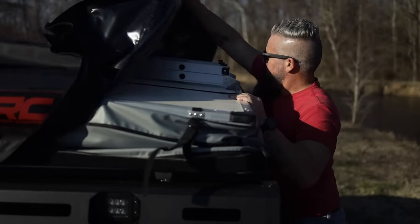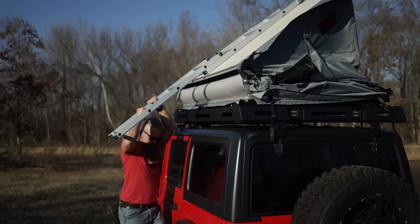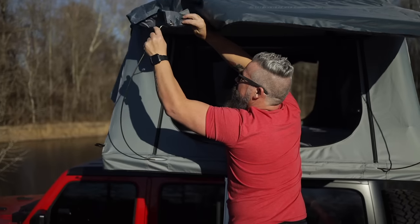Setup of this tent is simple — it's a three-step process: removing the cover, unfolding the tent, and installing the rainfly rods.